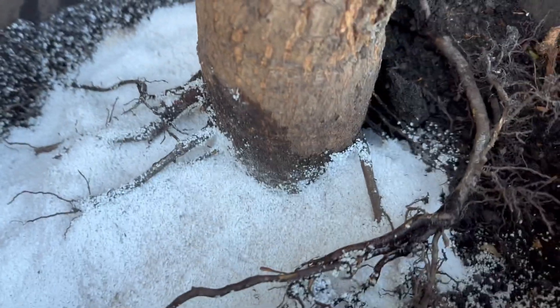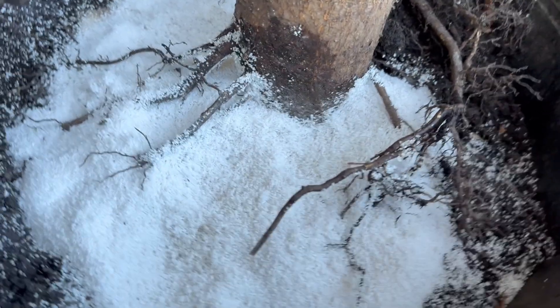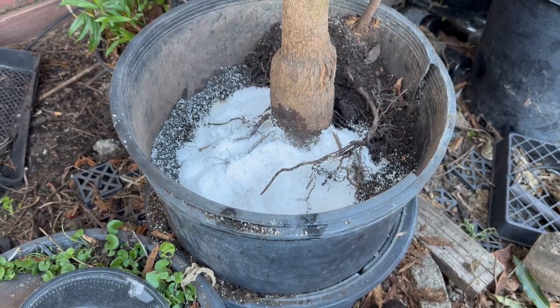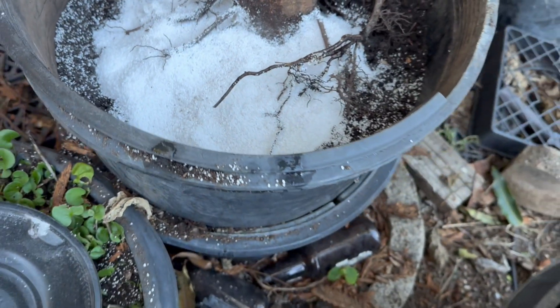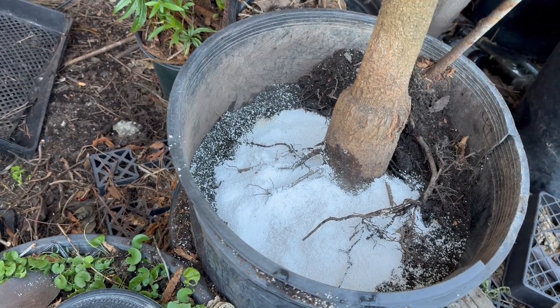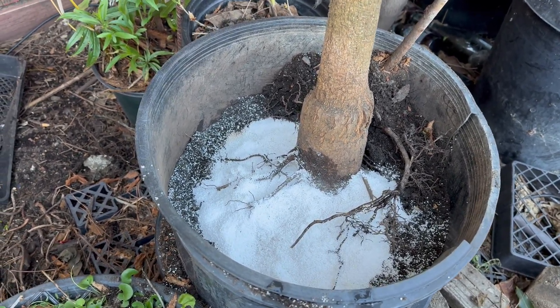I want the trunk to be clear and kept dry. I have perlite here in the middle. Hopefully that will work — we'll see, because I don't want any soil touching the root collar here, because then it's going to grow those circulating or girdling roots that will end up killing the tree.